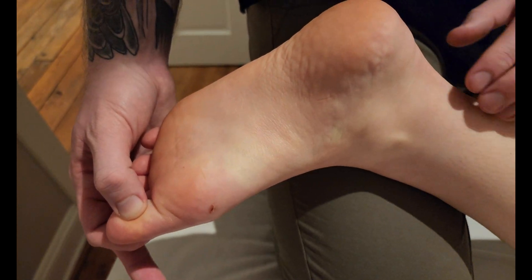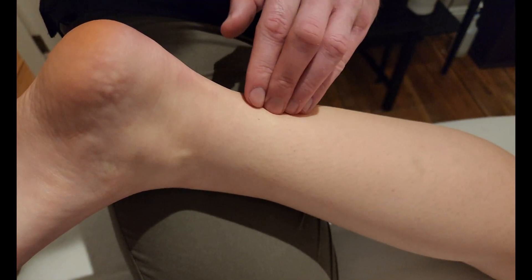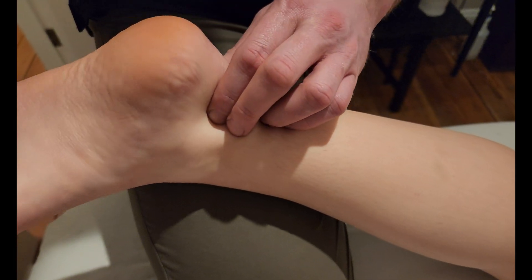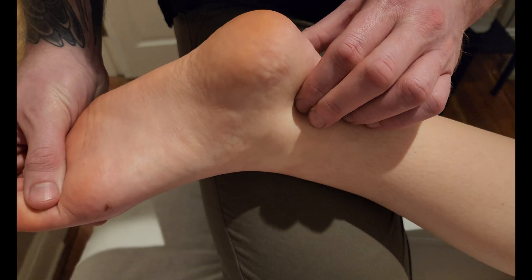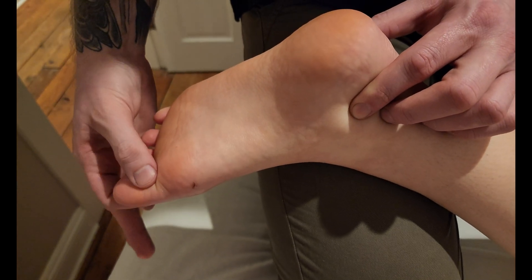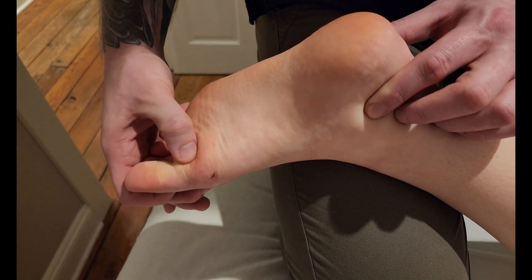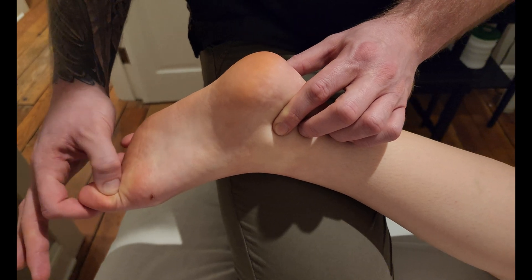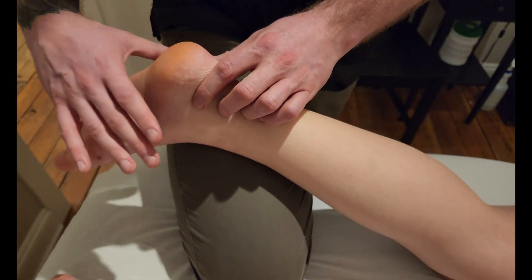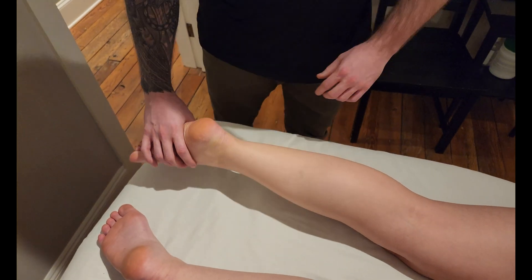That tendon travels down the plantar aspect of the foot all the way out to the distal phalanx, inserting there. It's fairly complex in its actions — because it crosses behind the malleolus, it performs some plantar flexion and some inversion, and obviously as its name implies it flexes the hallux, or big toe, at the metatarsophalangeal joint and the interphalangeal joint. That concludes our palpation of flexor hallucis longus.